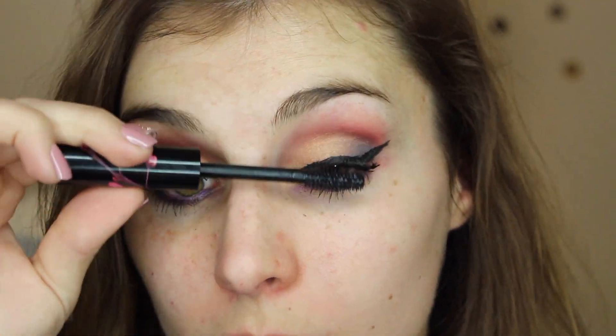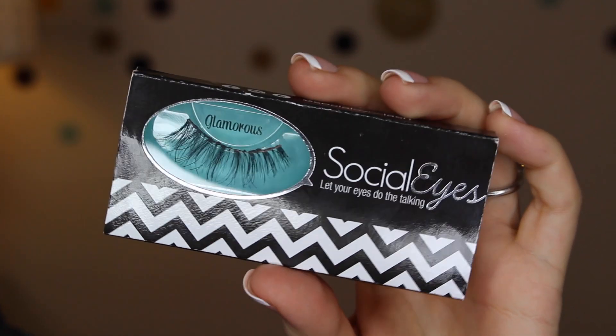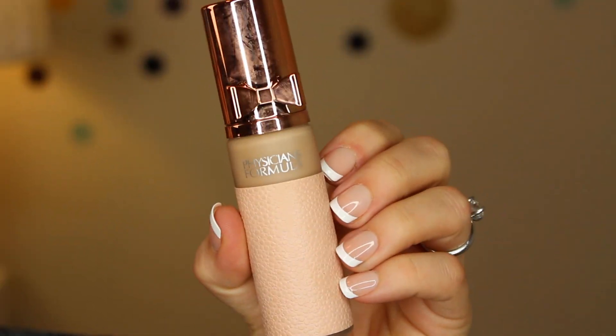Then I'm just going in here and applying the mascara to finish off the eye look, and for some extra glamour on the lashes I am using the Glamorous False Lashes from SocialEyes.